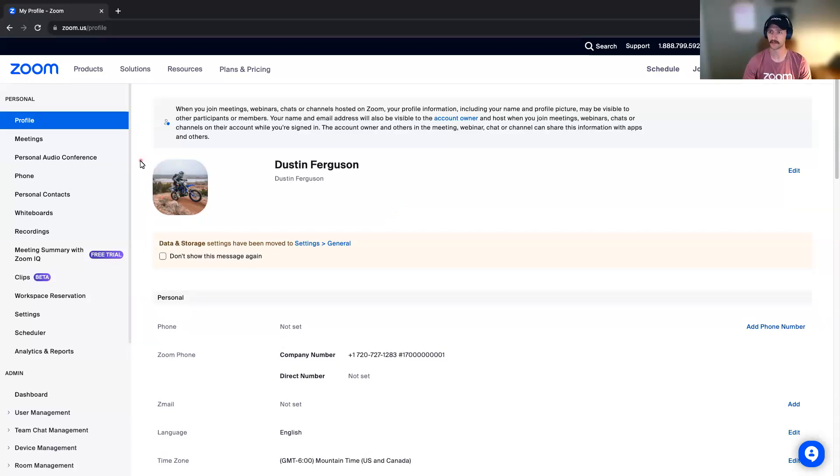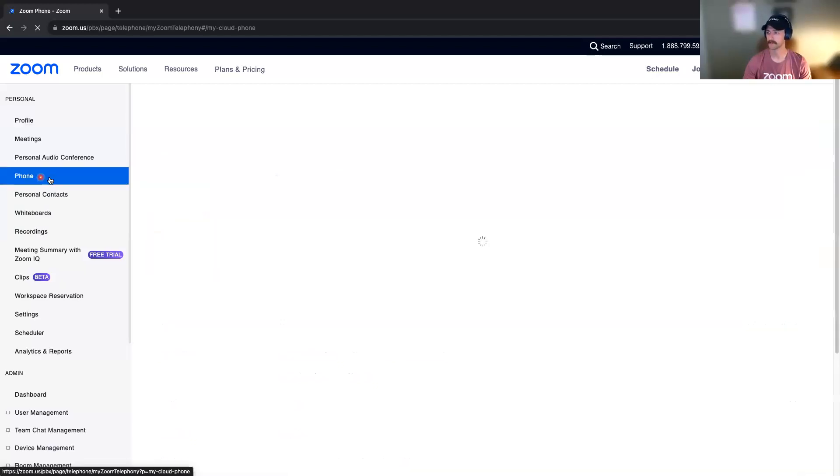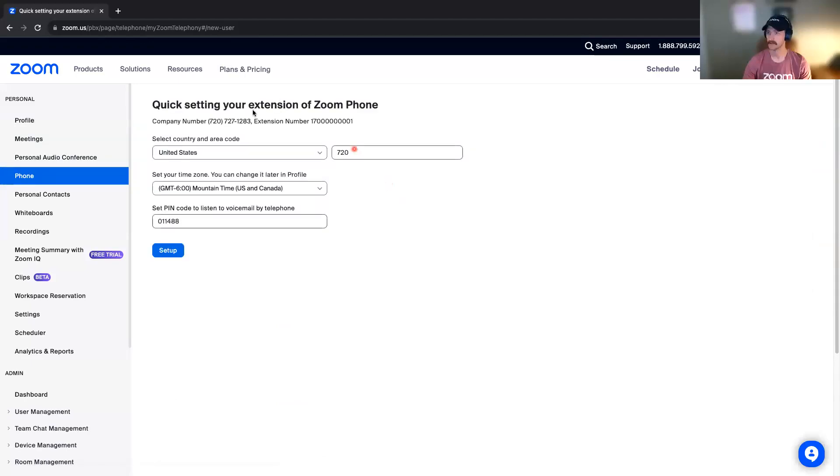Once you log into your Zoom account, you will see that you now have a Zoom Phone tab here on the left-hand side. If you click that, this is what you will see the very first time that you set up your Zoom Phone. It will just ask for your country and area code and your time zone. Just verify that that's all correct. And then you can set a PIN code to listen to your voicemail if you would like to set that up. Once you've done all that, click Setup.